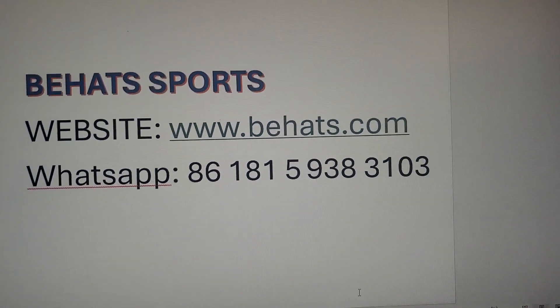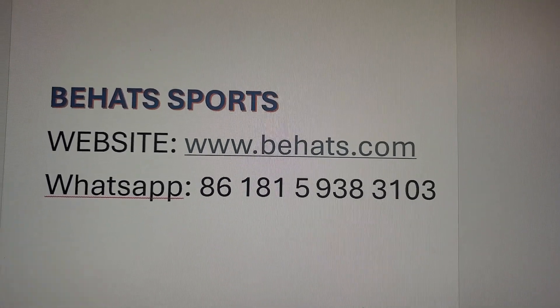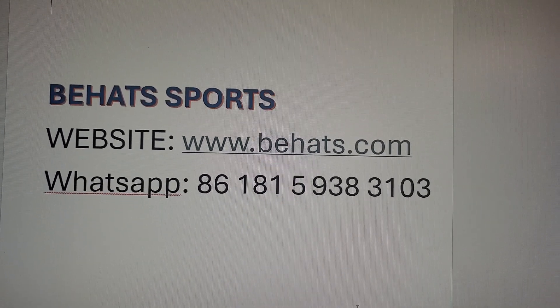So again, you want to reach out to Alan at Behats Sports. Here is his info again. Definitely give him a try and you won't be sorry. Till next time, we'll see you. Bye-bye.